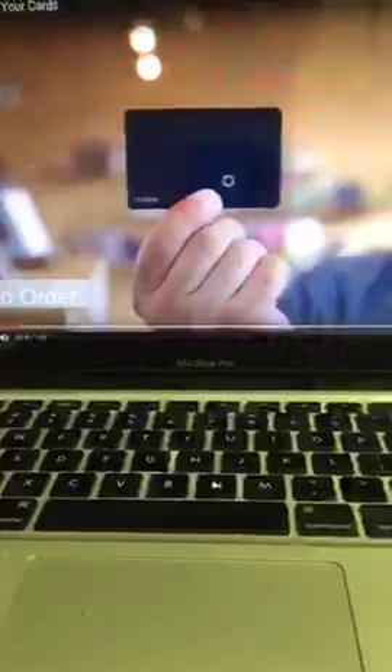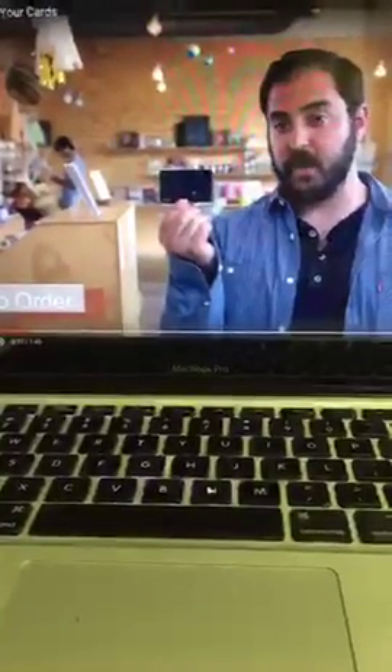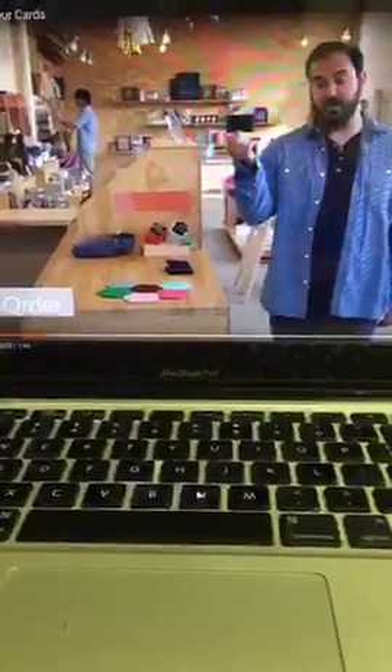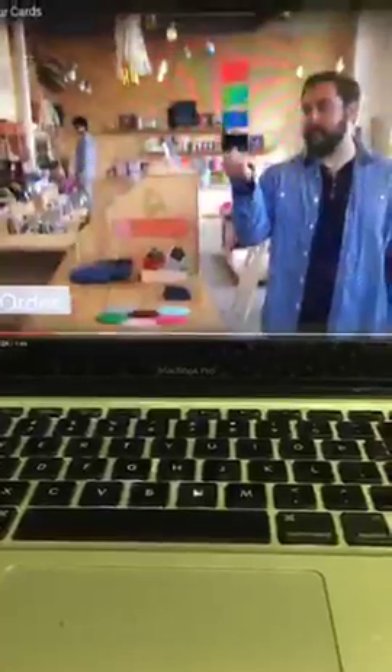If I forget the card, it will send me a notification — hey, pick up your card. It's a simple card, just like a regular payment card. You can swipe it just like any other card. The difference between a Coin and any other card: all of these cards are inside my Coin. My Coin has all the same data and acts just like my debit card would when I swipe it.